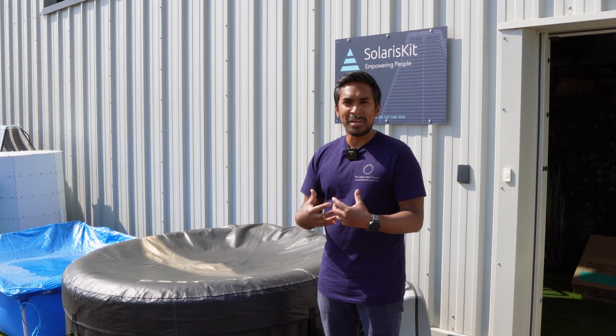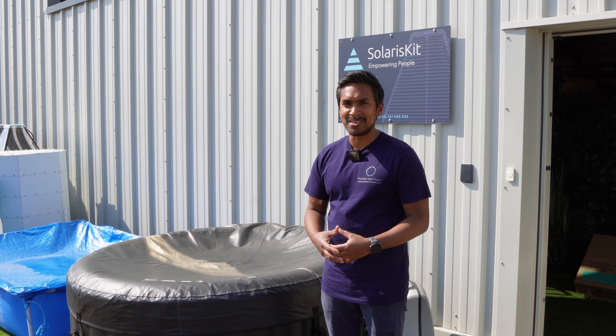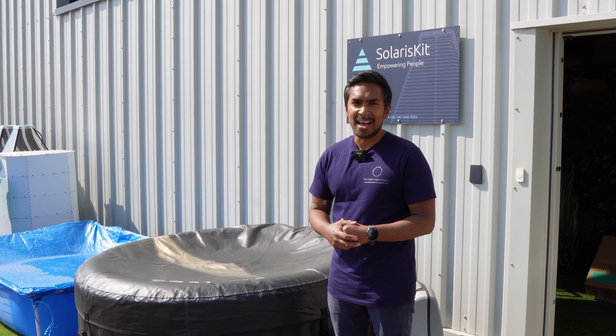At Solaris Kit we developed the HT100 kit, which provides a complete solution to allow anyone to install their own solar hot water system. You don't need any experience or any professional installers — you just follow our simple instructions and you can install your own solar heating system for your hot tub so you can start saving straight away.